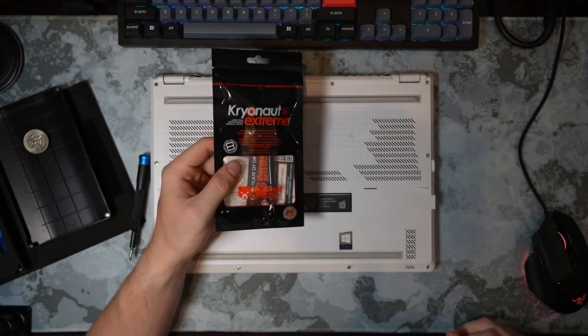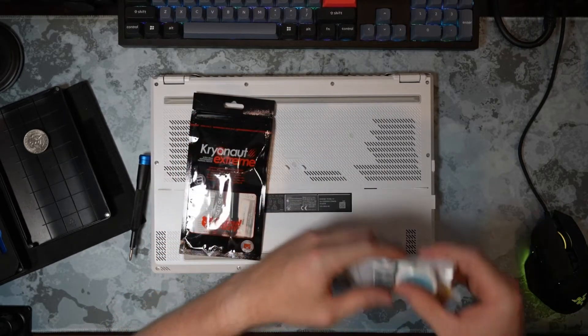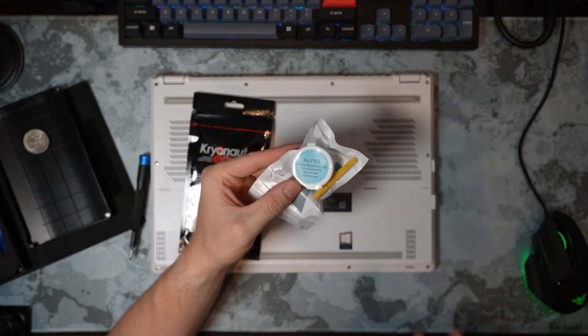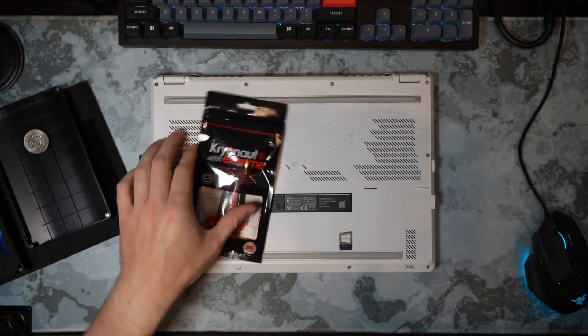I'm going to be repasting both CPU and GPU with the Cryonaut Extreme by Thermal Grizzly. And you might be asking, what about all the thermal pads? K5 Pro, baby. I'm just going to lather this thing up with a ton of K5 Pro. It's going to be awesome.